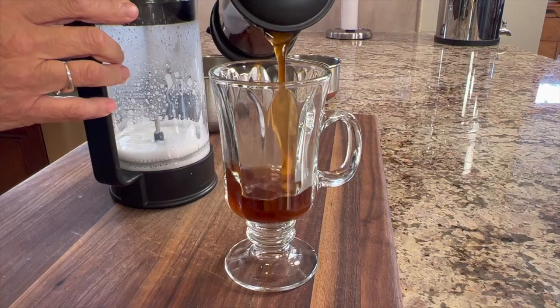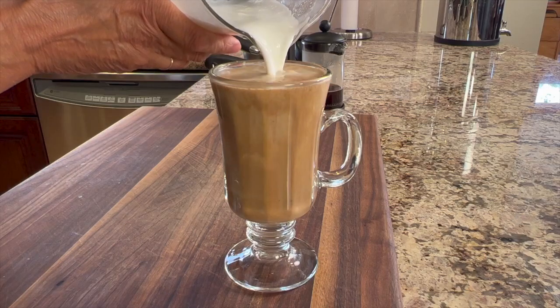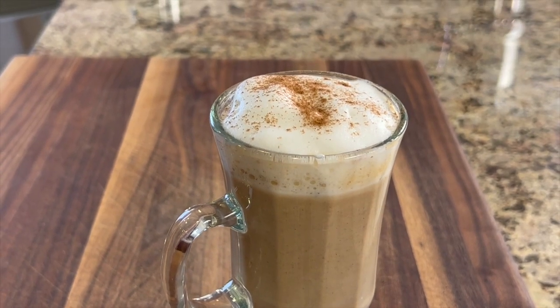It's pumpkin time! Today we're going to be making a pumpkin latte. Mine is only going to have maybe 14 grams of sugar in it compared to what a local coffee shop that you might know of has in theirs — I'll tell you a little bit later what that is.